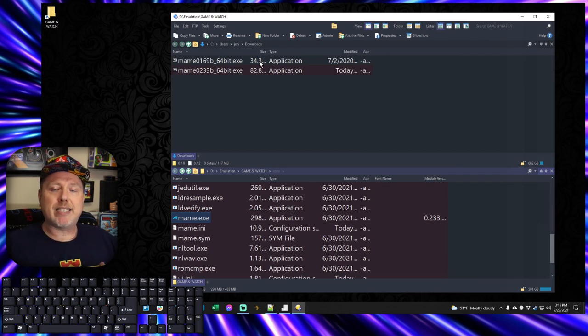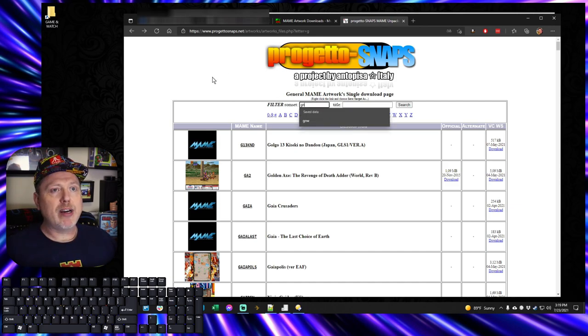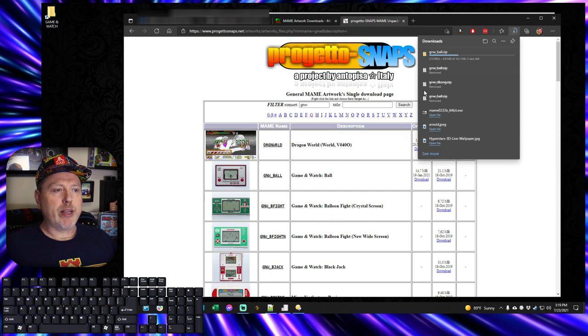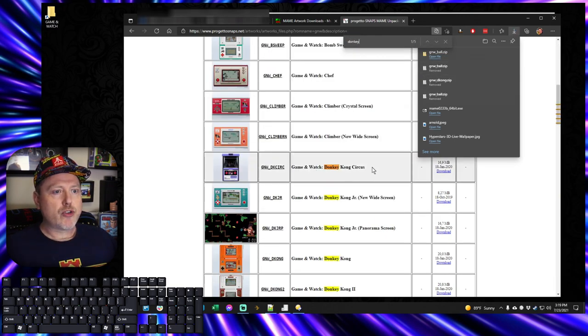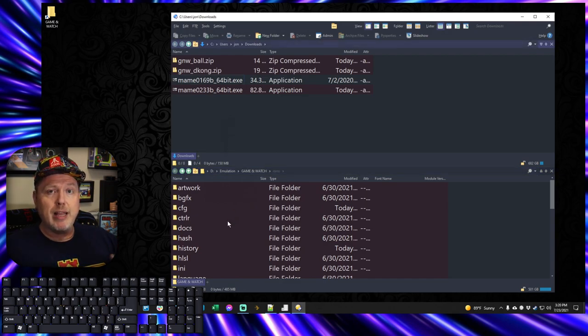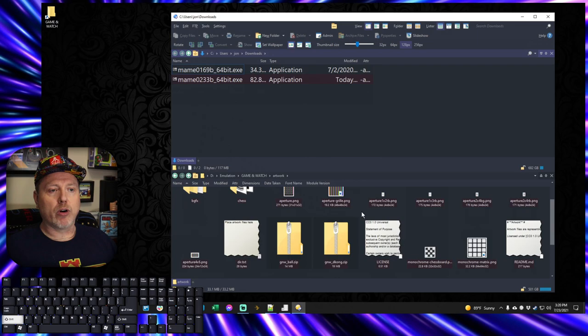There are plenty of places online to download the artwork for these Game & Watch games. Unlike the ROMs, these are not restricted — it's just artwork to help you play the games once you have acquired the ROMs. I prefer Progretto Snaps — I'll put a link in the description. What I like is that you can filter, and since all the Game & Watch titles are prefixed by GNW, I can do a search and there's all the ones specifically for Game & Watch. I'll grab the Ball download and also the Donkey Kong download. Back in File Explorer, I take the new artwork files and move them into the artwork folder.